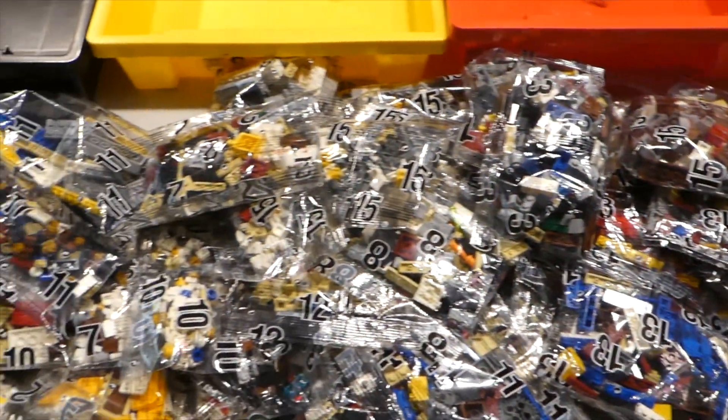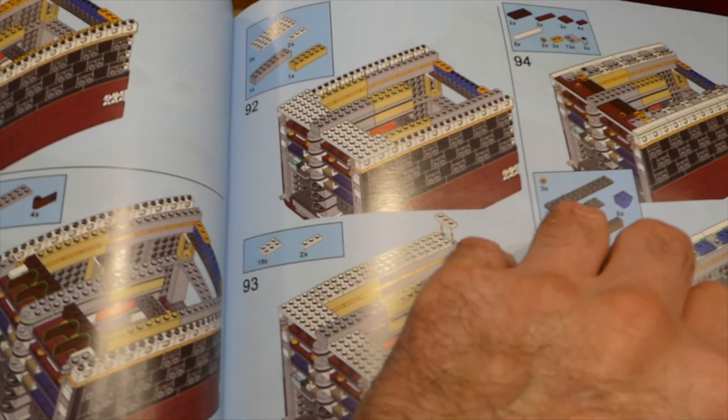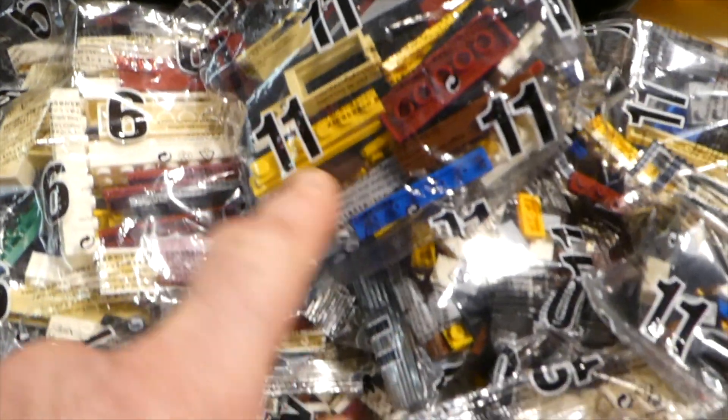Here we are straight after the unboxing, and as you can see there is a fair amount of packets to sort. I mentioned in the unboxing video that they decided to come through numbered, and when I got the instruction book out I couldn't see any numbered bags. At the top you can see bag number one, but after that we don't really see clear bag numbering. Anyway, we do have numbered bags — we just don't know what order they are, with lots of ones and lots of twos.